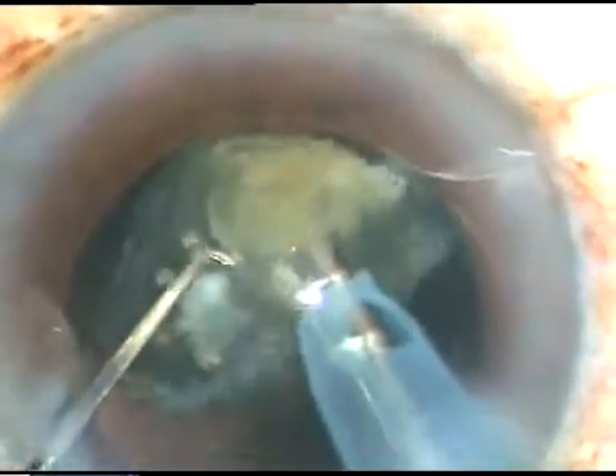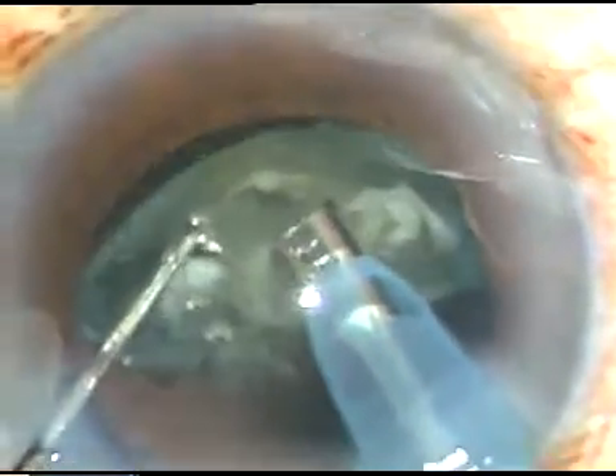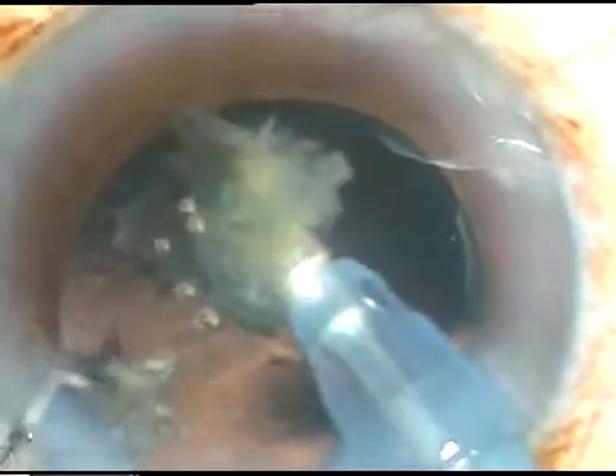This chopper has been devised by me — it's just a modified Sinski hook. The Sinski hook is thinner and it is a little stouter. This is the last fragment of the nucleus. In all three cases the phaco power was 80%. See the followability of these fragments. Although this is a peristaltic machine — this is Oertli's Cataracts 3 phaco machine — the followability of the fragments is so good. The fragments come to the tip just like a Venturi system.